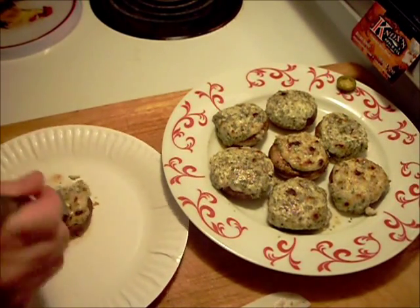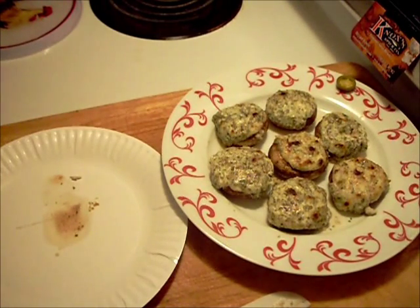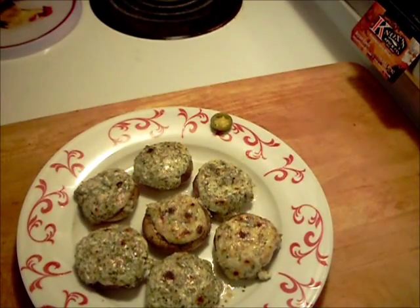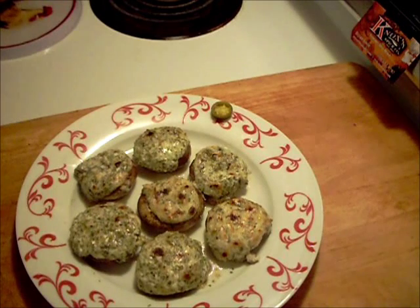Wow, give it a shot — I like the whole thing. That is absolutely delicious.